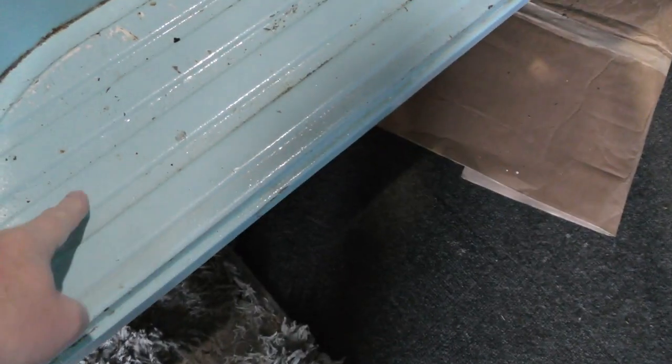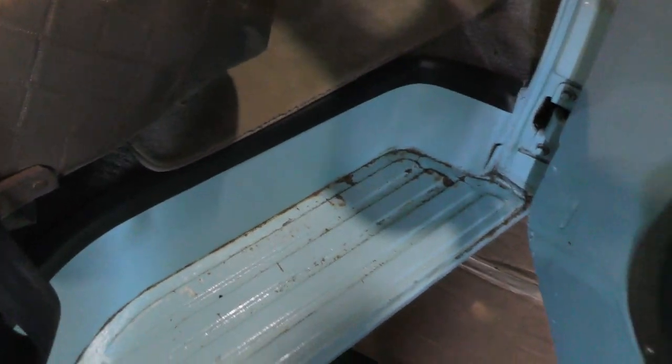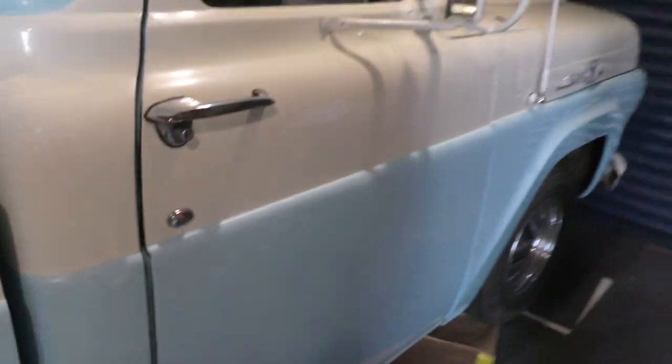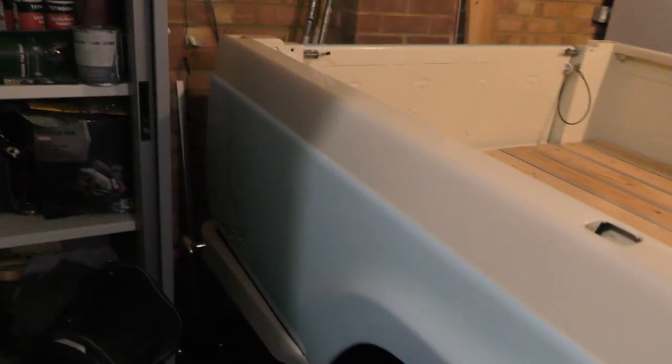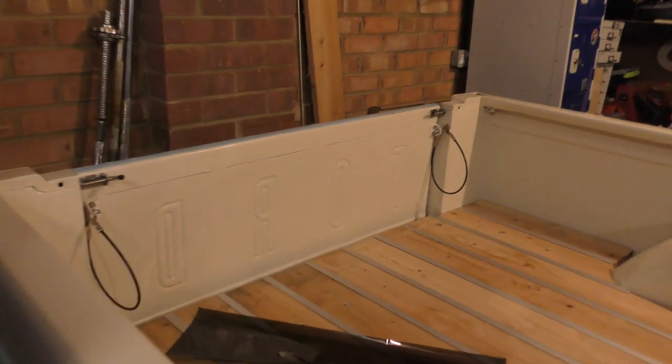I'm going to put a little bit of black sticky stuff here to stop any slipping. She's looking very, very pretty. I always do the cheap polish first — the anti-scratch stuff. I've been told it's iris blue rather than baby blue, but anyway.